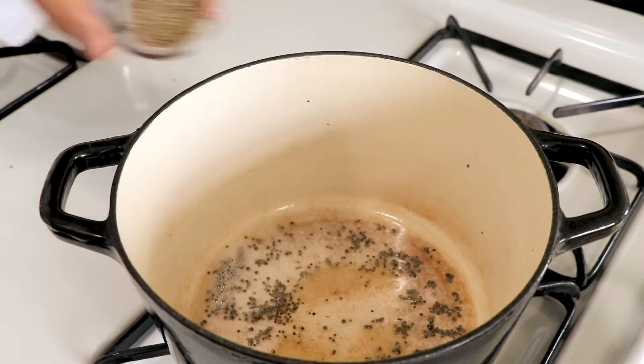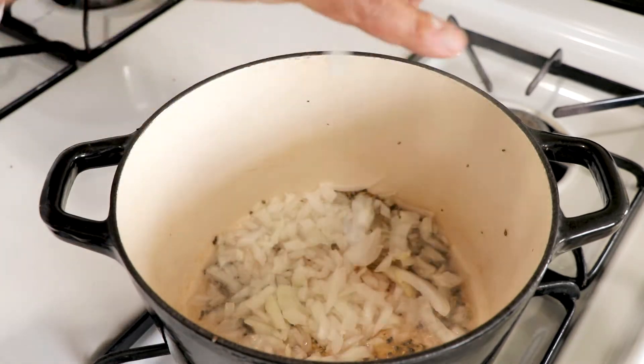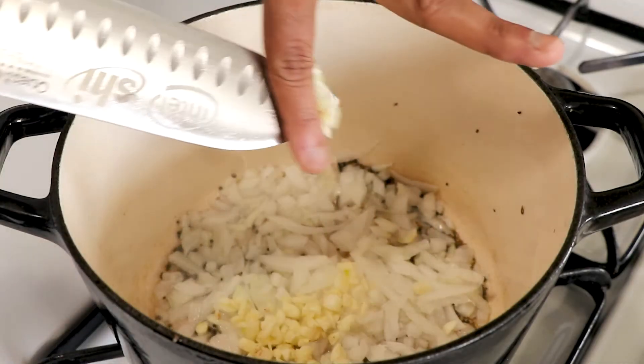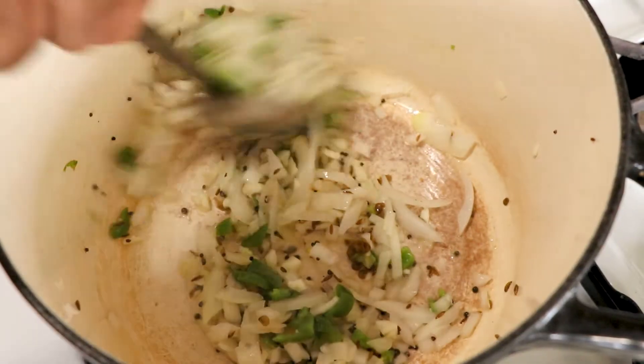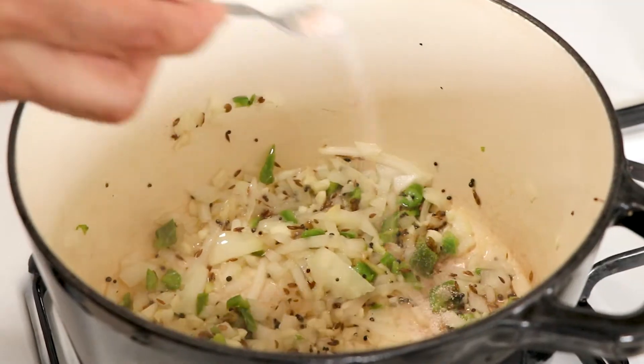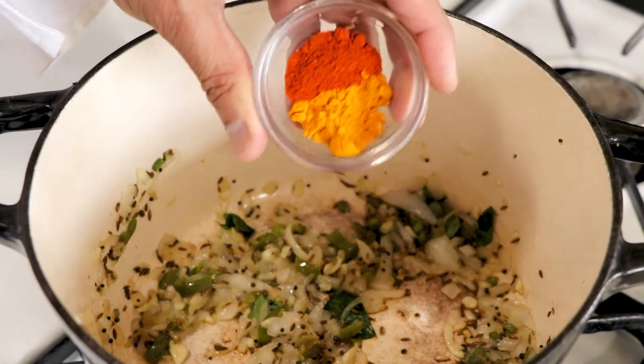Asafoetida is something we use when cooking with protein. Add some cumin seeds, then all of your aromatics, and sauté for about five minutes — you just want to make sure the onions are translucent. Add some salt, some curry leaves if you have them, and the ground spices.